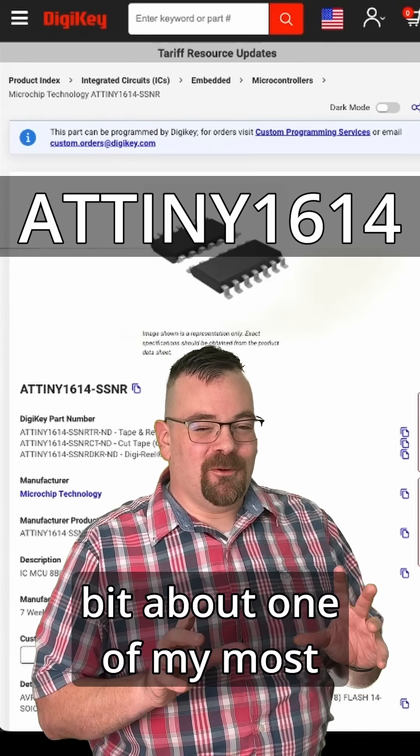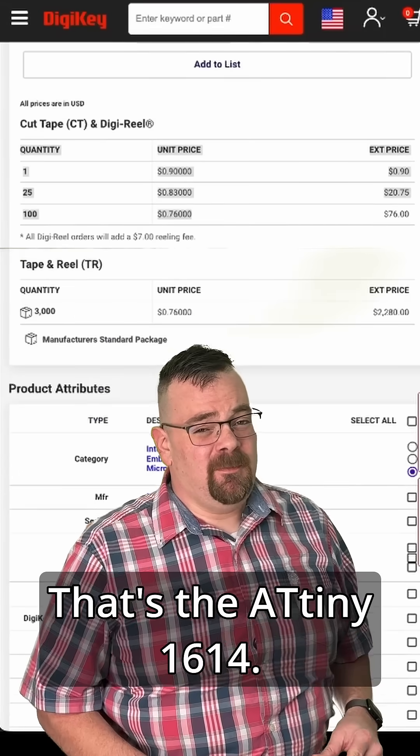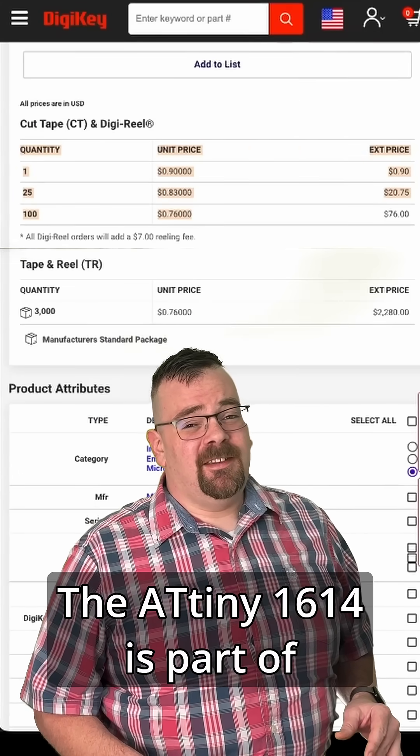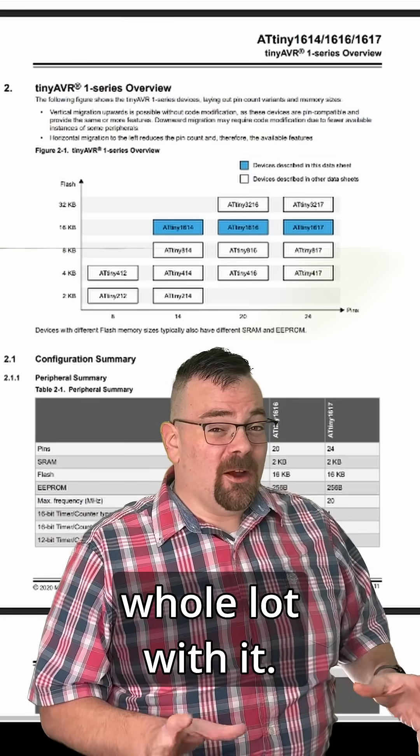Hey, if you give me a minute, I'm going to tell you a little bit about one of my most favorite microcontrollers right now, and that's the ATtiny1614. The ATtiny1614 is part of Microchip's TinyAVR-1 series, and you can do a whole lot with it.